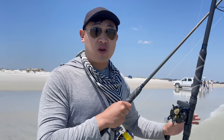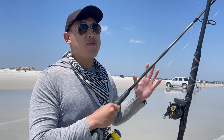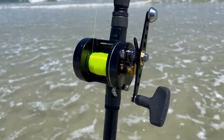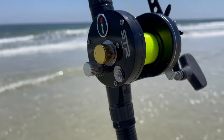Today I'm going to be trying it out for the first time on the surf. I've been practicing this on the football field for a couple of months now, haven't been able to get on the beach, but now I finally have an opportunity. Hopefully the fish cooperate and I can show you how to catch some fish on it. I actually decided to get it when I was watching videos on fishing in North Carolina.